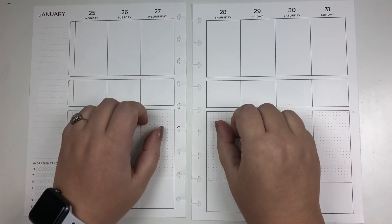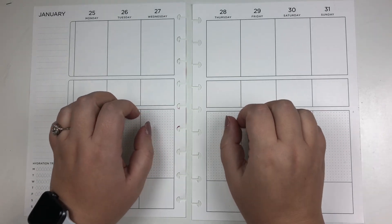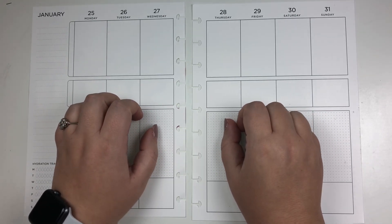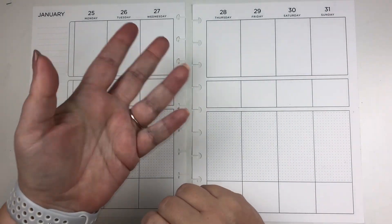Hey, hey guys! Welcome back to my channel. My name is Elizabeth. This is EJ Joyful Plans and today we are pre-decorating my health, wellness, fitness spread for the week — the last week of January.